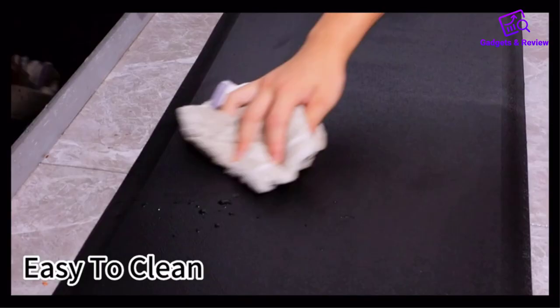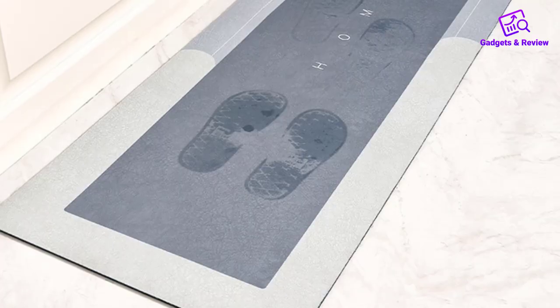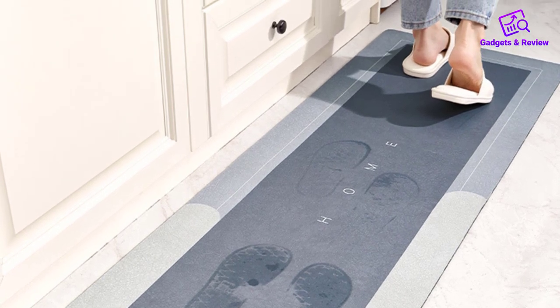Easy to clean: Spills and stains are no match for the DZQ Kitchen Floor Mat. Its waterproof surface allows for easy cleaning, either by wiping with a damp cloth or simply sweeping away debris.